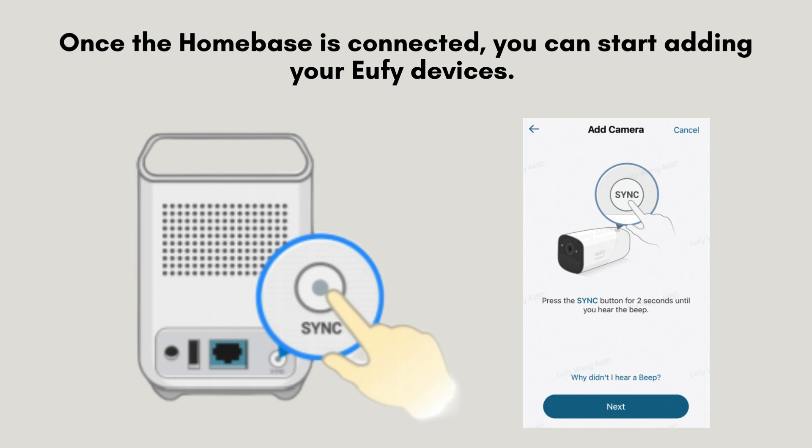Once the Homebase is connected, you can start adding your Eufy devices. To sync a device, press the Sync button on the Homebase until you hear a beep. Then, press the Sync button on your Eufy device. The app will guide you through the rest of the setup process.